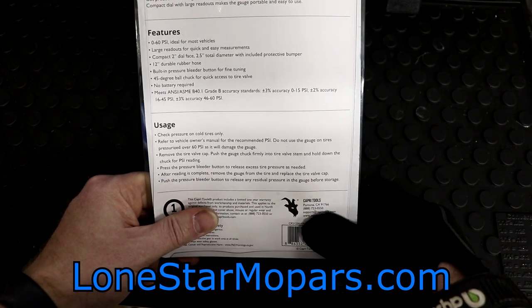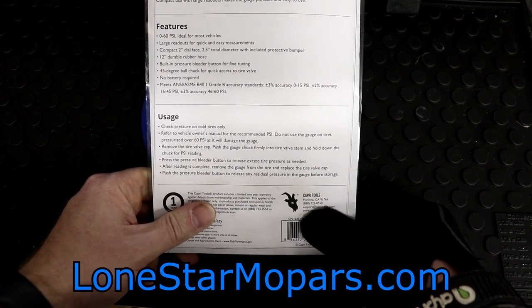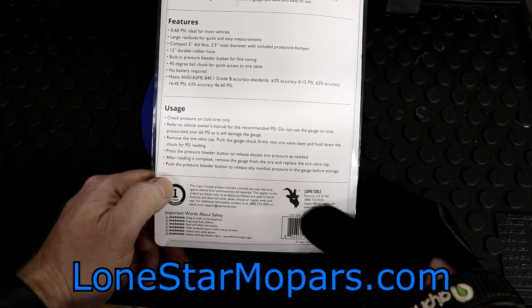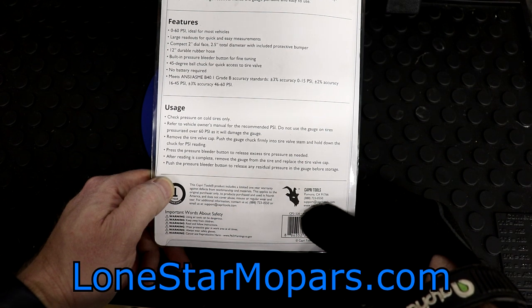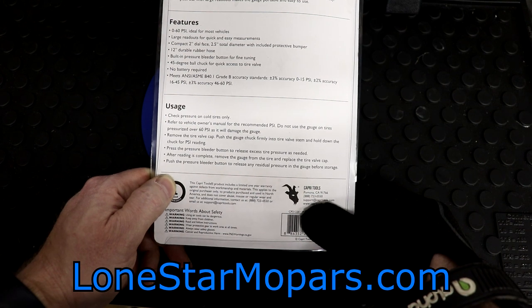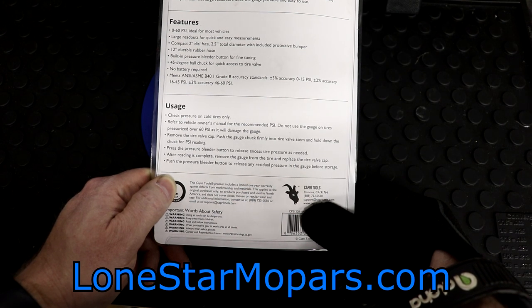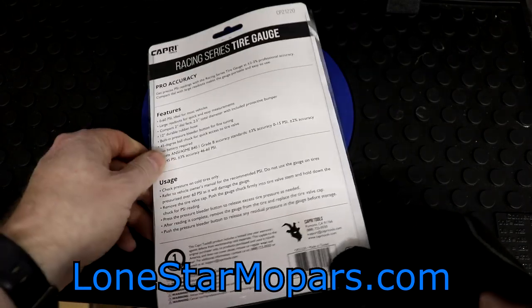No battery, which is nice — depends if you like the digital ones or not. Meets all ANSI standards. Check pressure on cold tires only, refer to the vehicle's owner manual for the recommended PSI, do not use on tires pressurized over 60. Remove the valve cap, push the gauge chuck firmly on the valve stem and hold down, press the bleeder button to release excess pressure as needed, then remove the gauge and replace the valve cap. I believe this is made in Taiwan — that is correct.